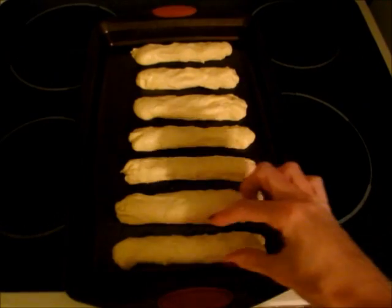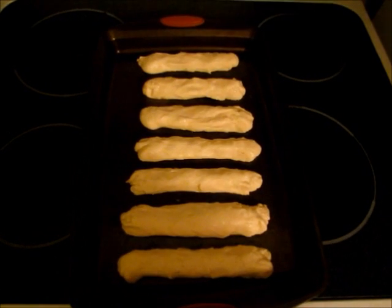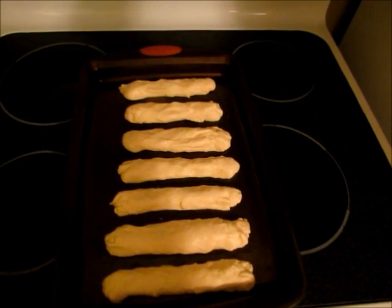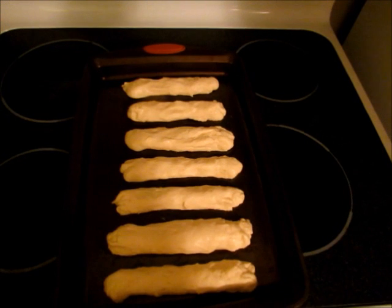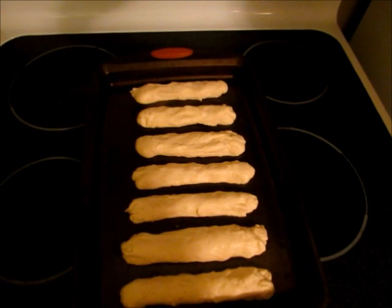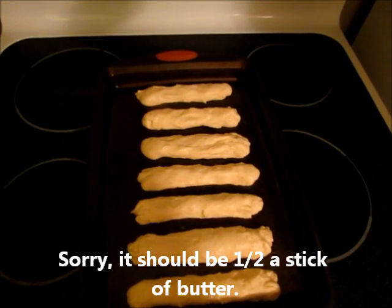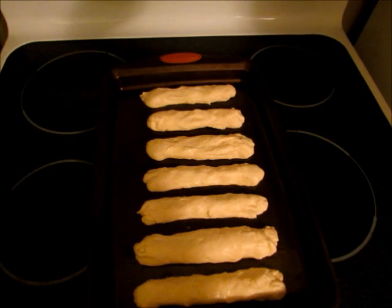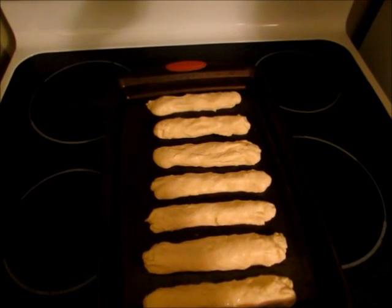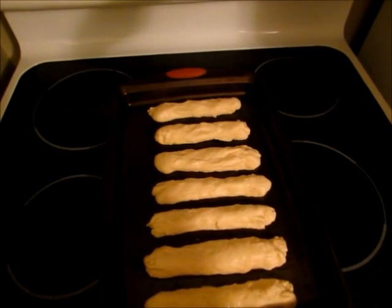My breadsticks were a little fatter so I just stretched them out a little bit to be more in the shape of a breadstick. They only took about 40 minutes to rise — I did have them in a warm spot, so anywhere from 40 minutes to an hour. I have my oven preheating to 400 degrees. I'm going to melt one stick of butter with a teaspoon of garlic powder and a teaspoon of salt, then pop these in the oven for six to seven minutes, take them out, and brush them with half of the butter mixture.